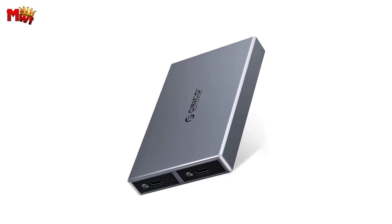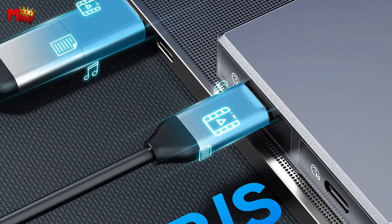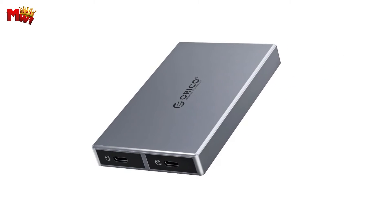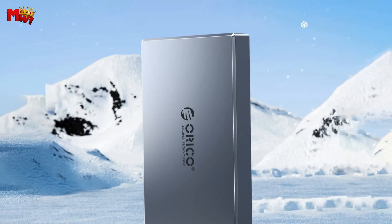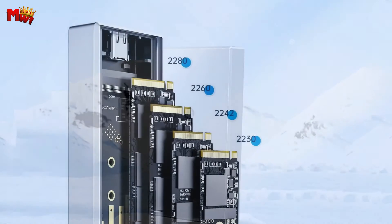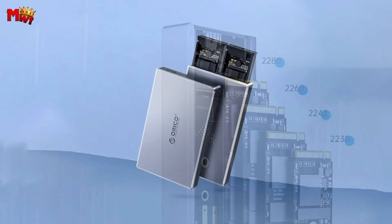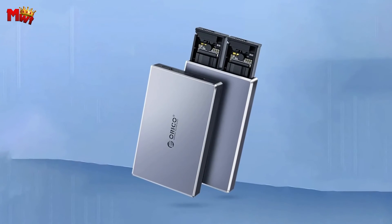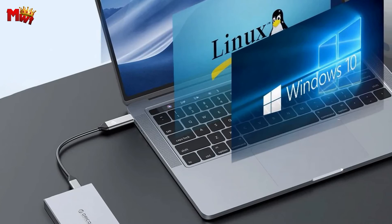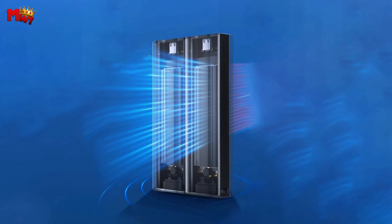Compatibility matters, and Orico understands that. The Orico 10Gbps M.2 SSD enclosure supports M Key or M and B key M.2 PCIe NVMe SSDs. It plays well with Windows, macOS, and Linux — plug and play with no extra drivers. A high-quality main control chip with a high-performance controller supports UASP acceleration protocol, TRIM, and SMART functions. It's not just about speed — it's about protecting your data and extending your SSD's life.